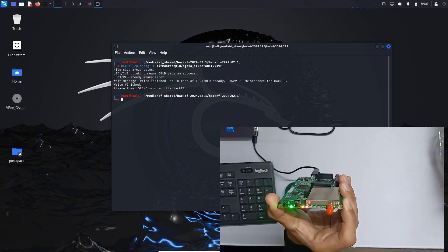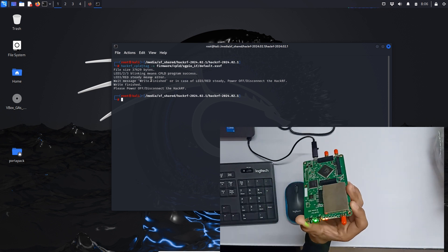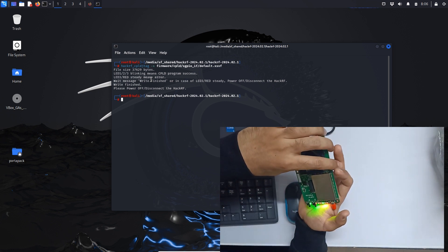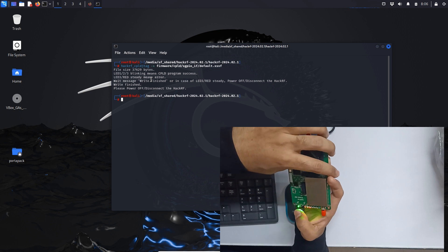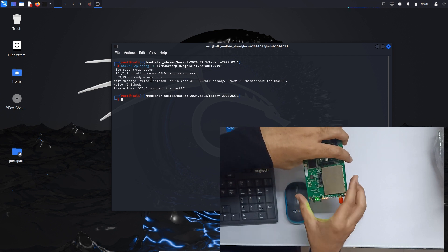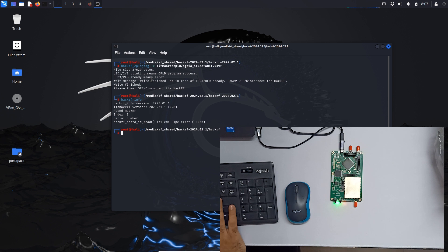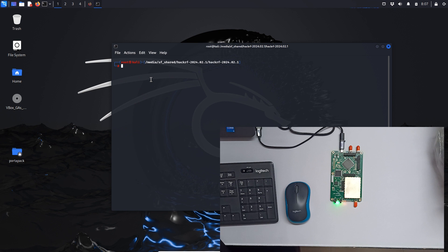LEDs 1, 2, and 3 are blinking, which means our CPLD program is installed correctly. Let me do a reset, and now let's run `hackrf_info` one more time. As you can see, the board is found.